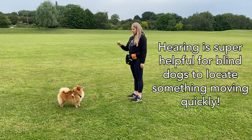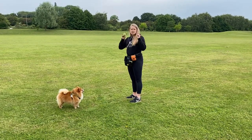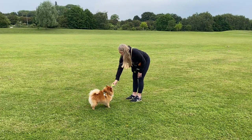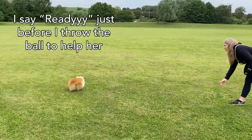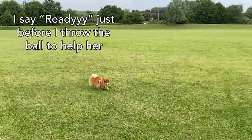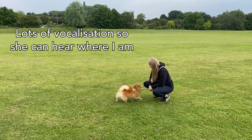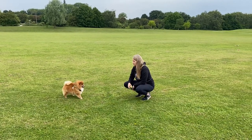Now Poppy loves fetch. The first one I'm going to show you is rolling it along the ground so she can hear where it's going. I'm just going to show her that I've got a ball. So we can roll it.